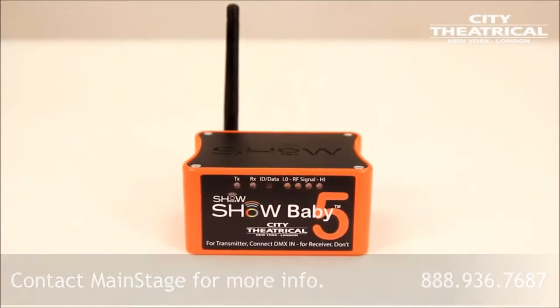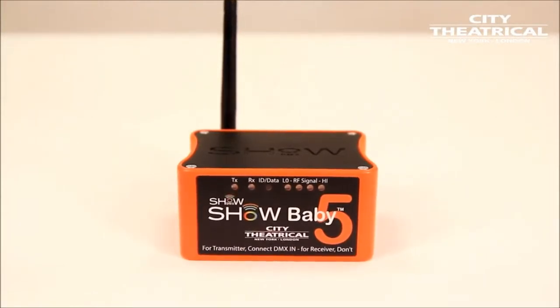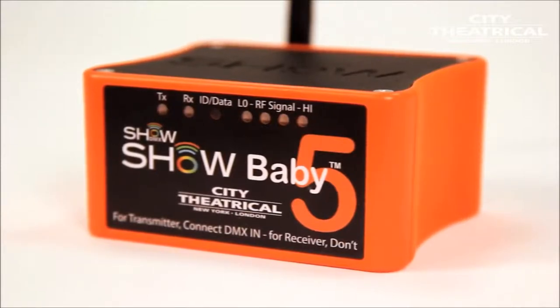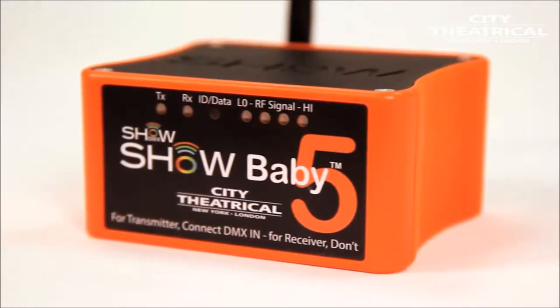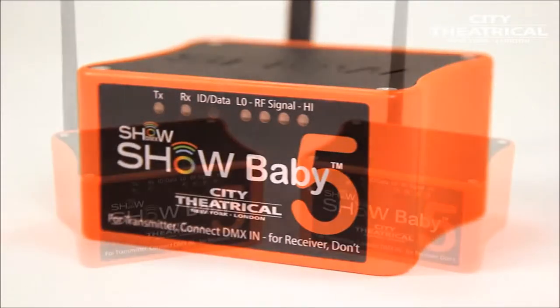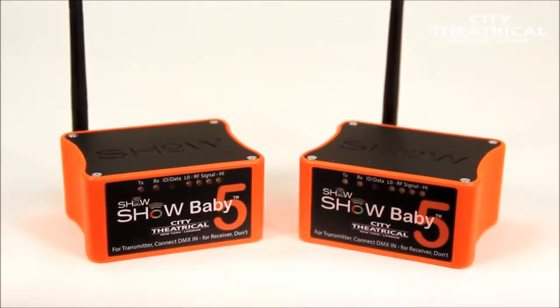All modern lighting equipment, like moving lights or LEDs, requires both power and DMX data. Wireless DMX is simply a way of getting DMX data from point A to point B without running cables. It can allow you to get DMX data to some places that would be impossible to otherwise, like across a river, across a highway, or to the top of a tall building.